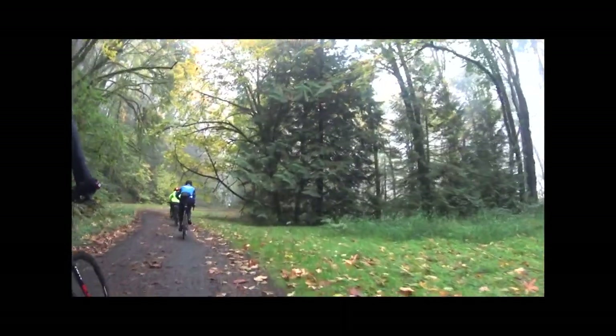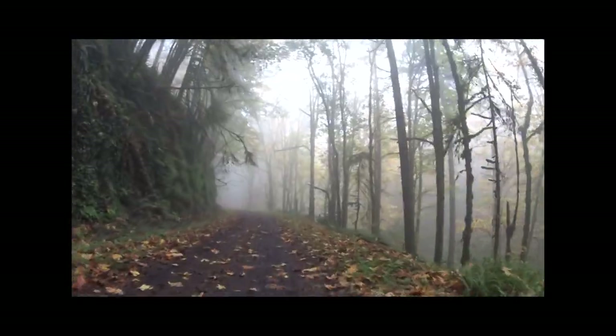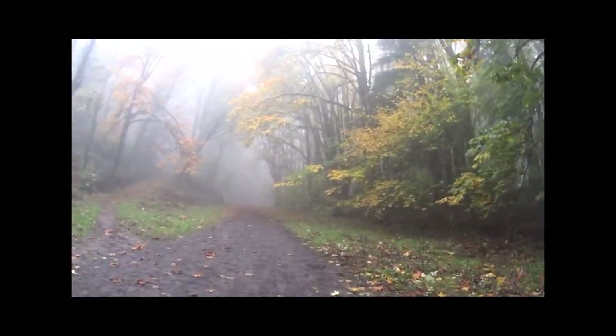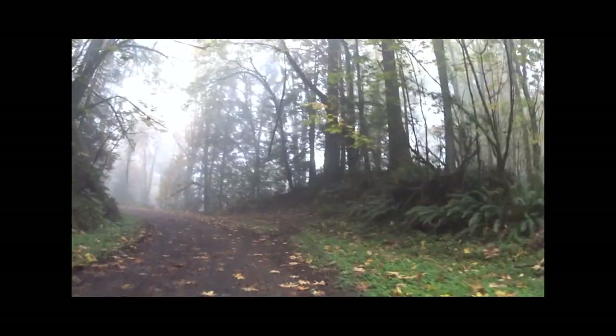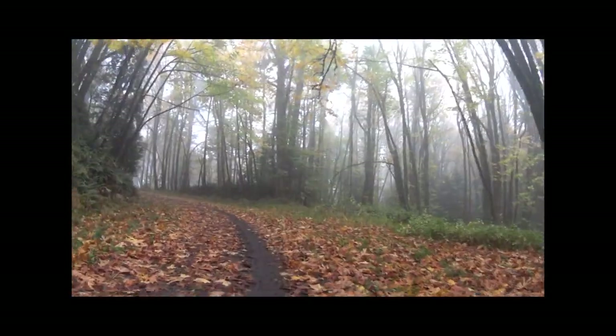After the initial climb, it's essentially flat for the next two miles — time to relax and enjoy the scenery. On Leif Erikson, you don't need a Garmin to know where you're at. There's a cement milepost every quarter-mile.